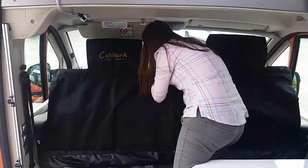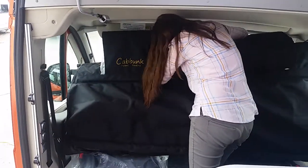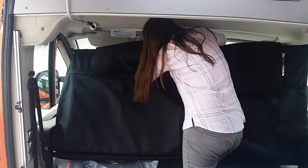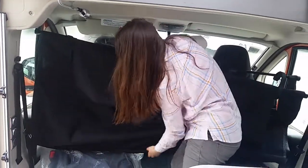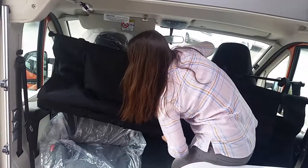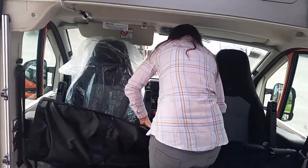Then you grab the second hole and you take it up and over, grab the bottom holes and fold them in.